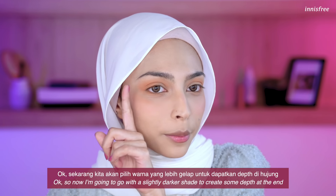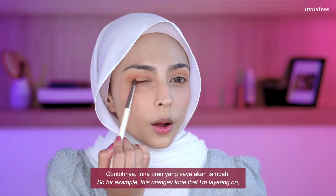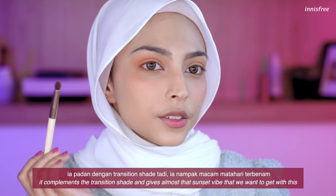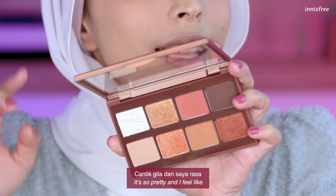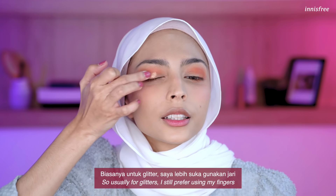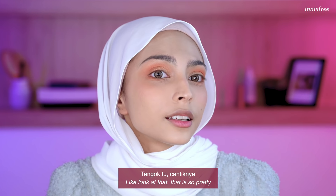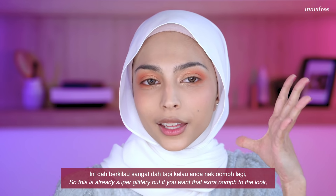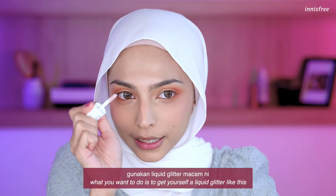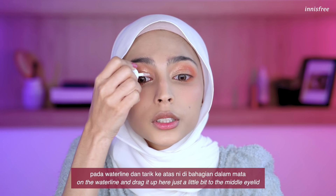Now I'm going to go with a slightly darker shade to create some depth. Since we're going for a vibrant eye look, I'm keeping the darker tone still very vibrant and fresh — this orangey tone complements the transition shade and gives almost that sunset vibe. I'm going to use this gorgeous orange glitter from the My Color palette. I feel like the glitter really complements the warm oranges we have right now. For glitter, I prefer using my fingers because it doesn't hold onto the glitter as much and it actually deposits it on my eyelids. If you want to take the look even further, get a liquid glitter and go into the inner corners of your eyelids at the waterline, then drag it out just a little bit to the eyelids.